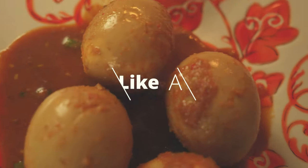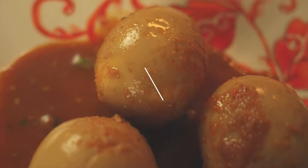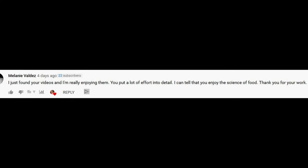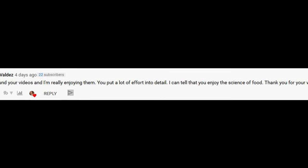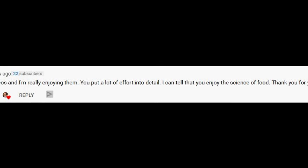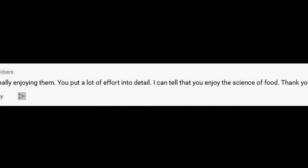Hello everyone and welcome back. I'm so glad to see you. Today we have a special video. Melanie left a comment saying that she enjoyed my videos and she liked that I took such care with details. For a small channel like mine, a little appreciation goes a long way. So I replied back asking if she wanted me to cover any specific dish.